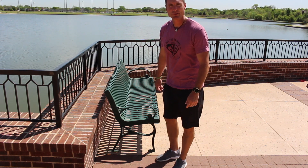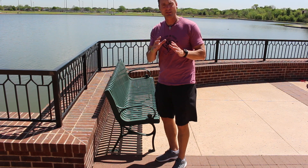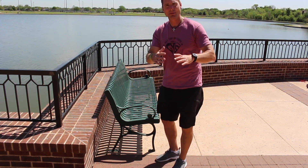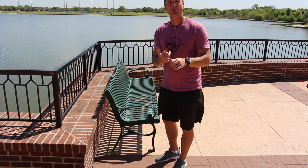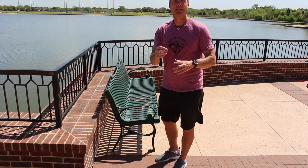Hey guys, it's Brad with the Get You In Shape program. We're back with another instructional video. I encourage you to actually do these videos with me — after you hear me explain how to do it, press pause or rewind and do it as I'm doing it. Number one, you can help reduce your risk of injury, and number two, you can increase your work capacity every single exercise.